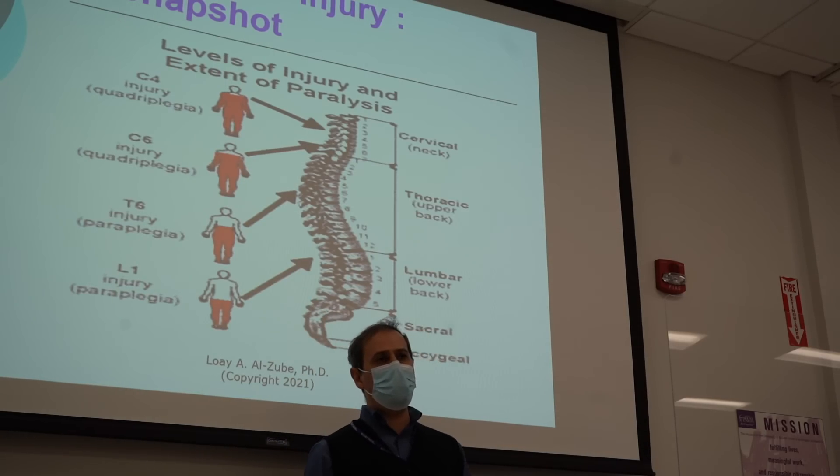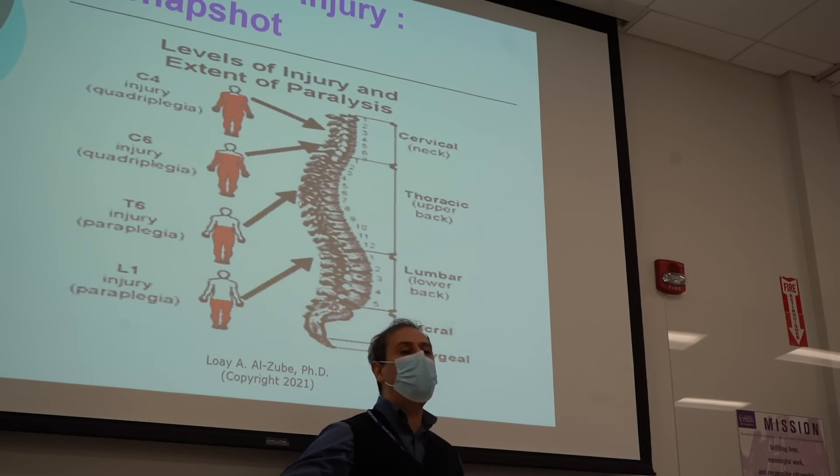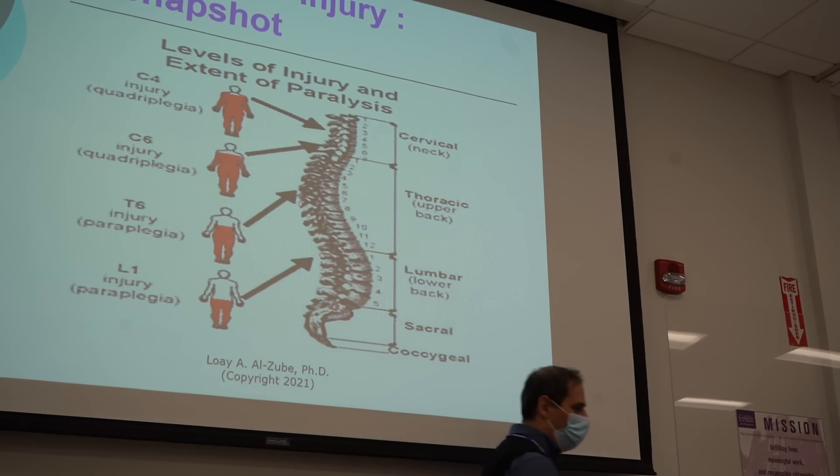Now, the field is still new because there are a lot of complications still, and I'm going to explain those to you.